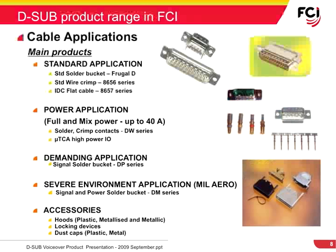The main products for cable applications include the frugal solder bucket, the 8656 wire crimp with removable contacts, and the 8657 IDC flat cable for standard applications. For power applications, we offer the DW series with solder and crimp contacts, as well as the Micro-TCA high-power I/O products. FCI also offers cable connectors for harsh environment applications, along with a wide range of accessories to enhance performance, including hoods — plastic, metalized, and metallic — locking devices, and both plastic and metal dust caps.